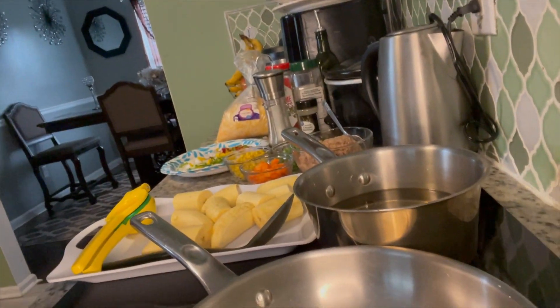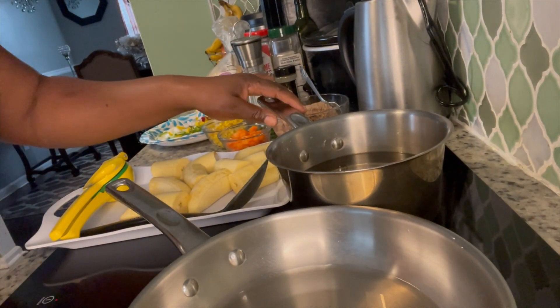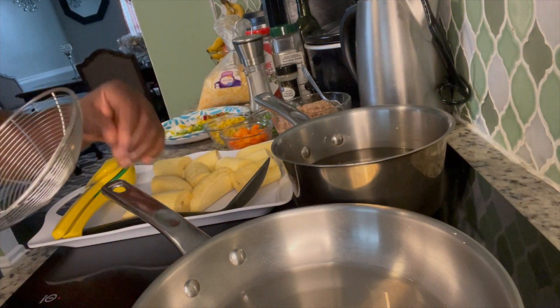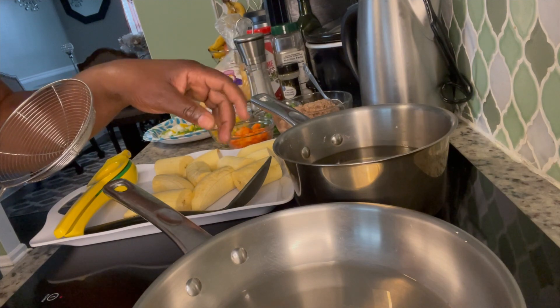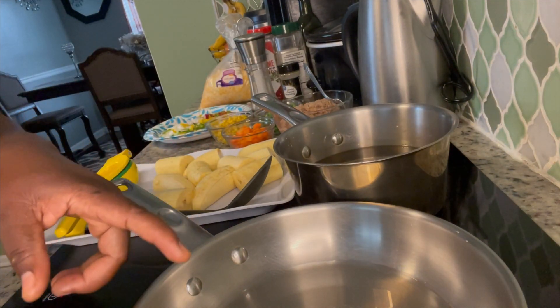Today I will be making some planting cups with tuna and with some mixed vegetables. Here is my pot ready with my oil, and I am going to multitask right here. I have put three cups of oil into this pot.